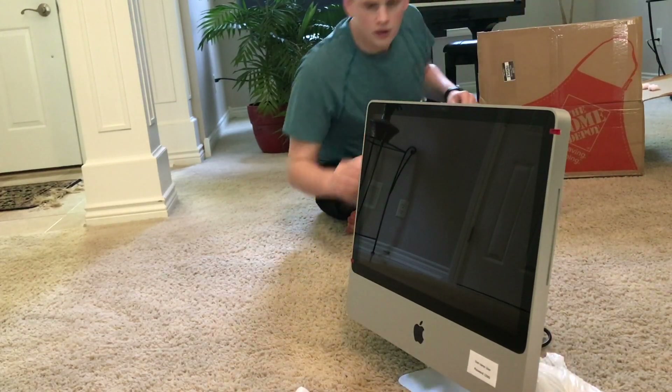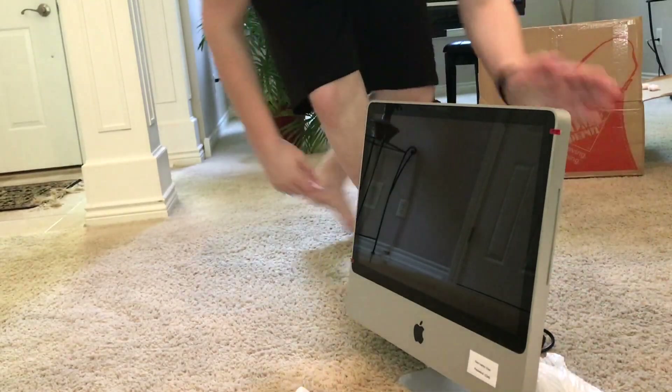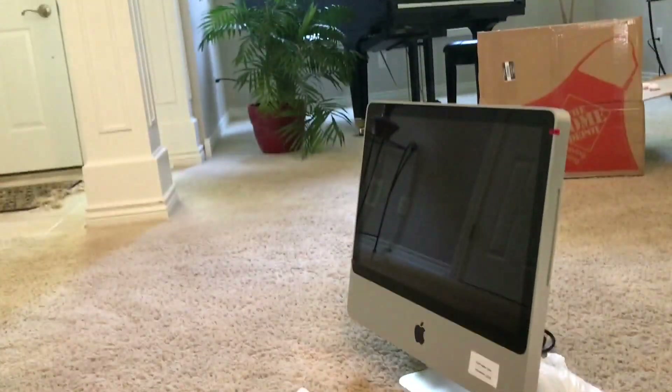There's some garbage I'll get later, but for now let's put this thing in my room and set it up.